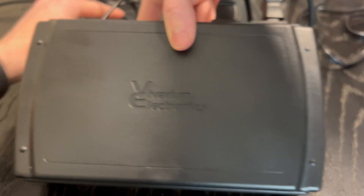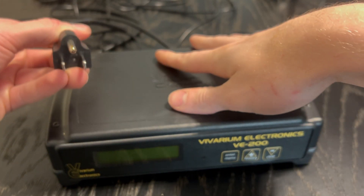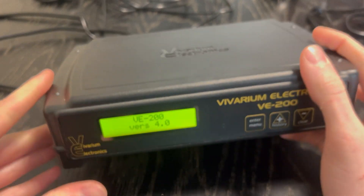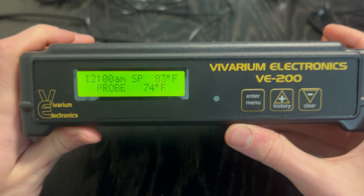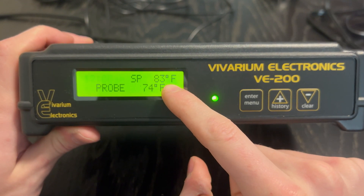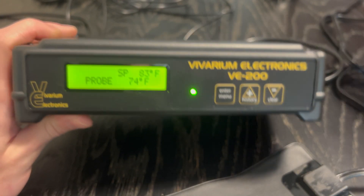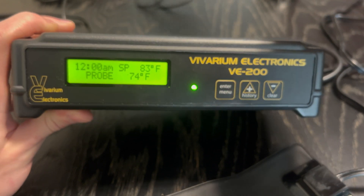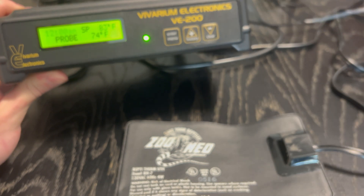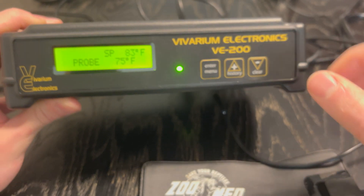So we've got everything plugged in, and now we're going to plug our thermostat into an electrical outlet. Your LED light's going to go on. So right now this still has all my default settings — it is currently set to 83 degrees Fahrenheit because that is what I used to have my incubator set to when I had this thermostat on there. So if you are running this with a heat pad, we are literally going to take the probe and tape it down on the heat pad as it applies electricity.